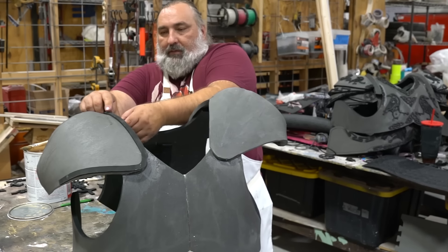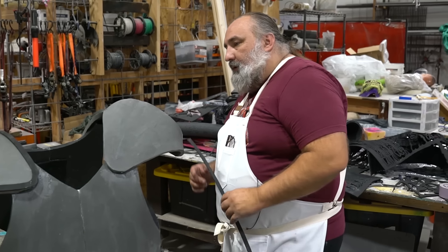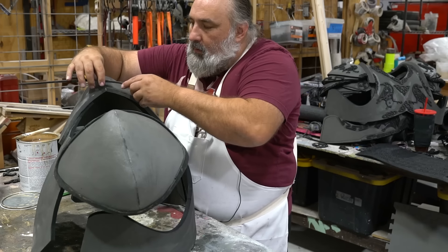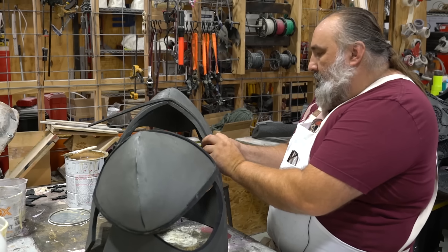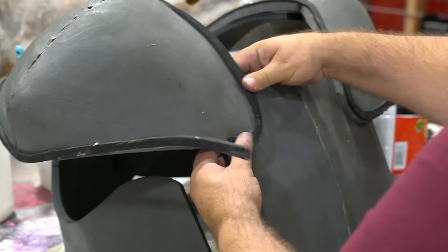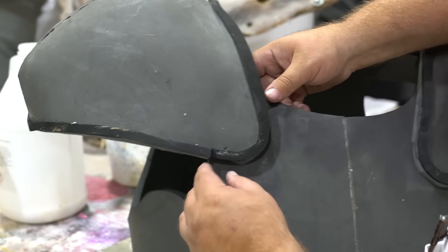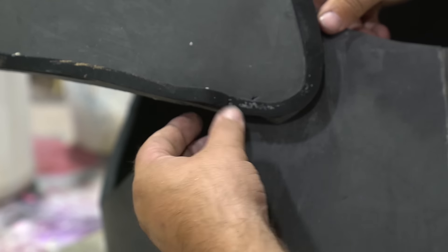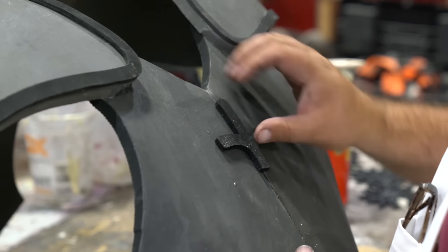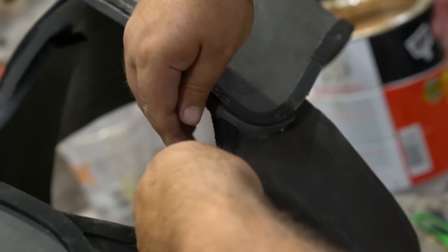I'm just lining up the seams of the trim so that they are actually over top of — and not in the same spot as — the seams of the shoulder. Everything is strengthening everything else. Trim is on that shoulder. When you want your trim to fit right, cut it a little long. Then you can put it in there with some pressure and just squeeze that foam down, and now you've got a nice tight fit. That's how much extra I've got, but you just push it down — it's foam, it'll collapse.